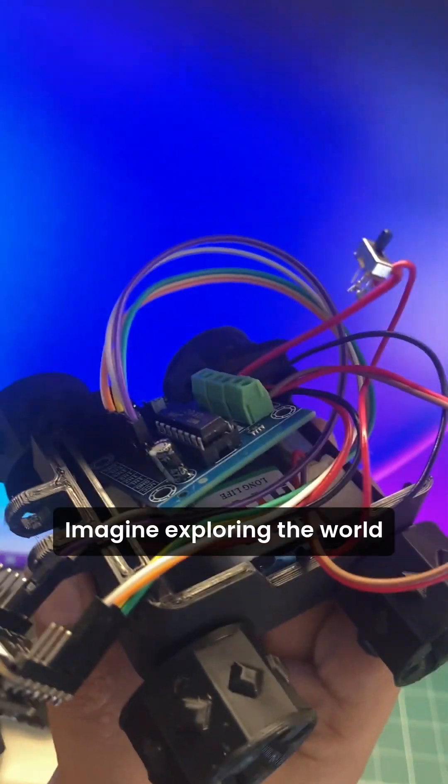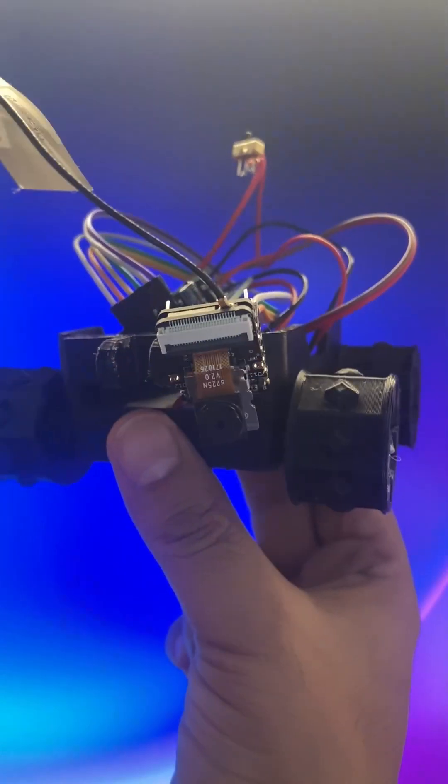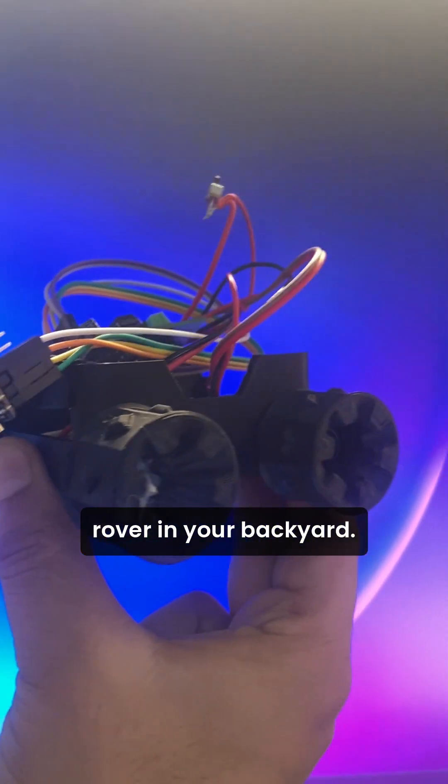Ever dreamt of building your own rover? Imagine exploring the world with just a tap on your phone. Today, we're making that dream a reality. Buckle up — it's like having a mini Mars rover in your backyard.